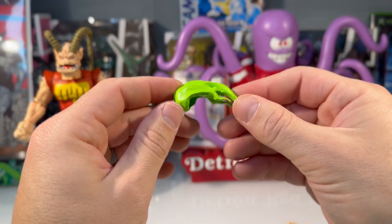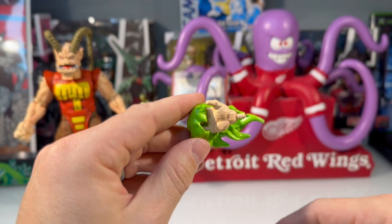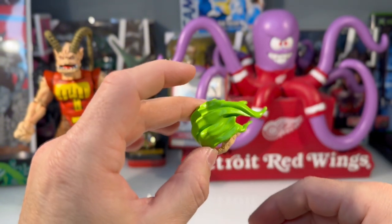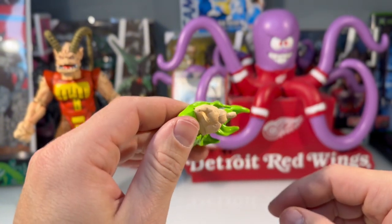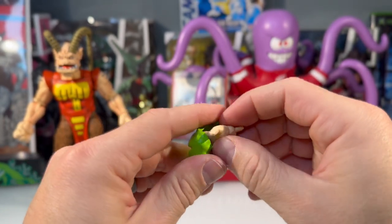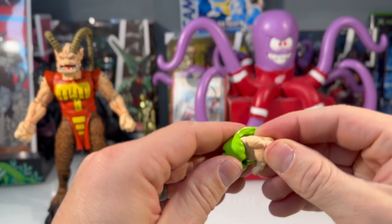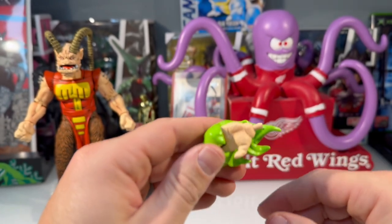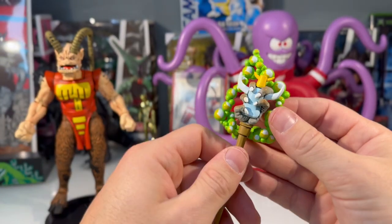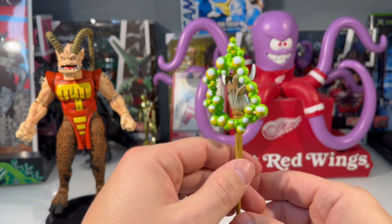This is an accessory that attaches to one of his hands. Honestly, nothing peeves me more about action figures than when they don't stand on their own, and accessories that don't fit is another big pet peeve. But both of these hands fit very snug — they're molded well and I don't think they're going to fall out. This last little bubble effect is going to be like a time traveling effect.